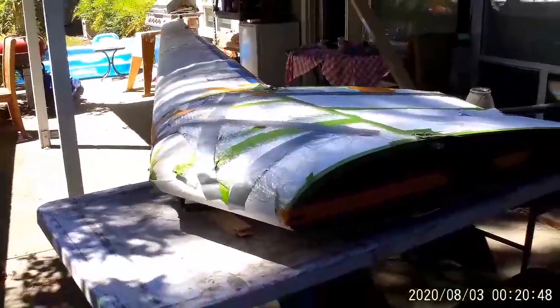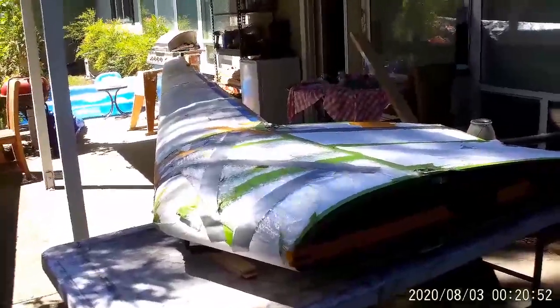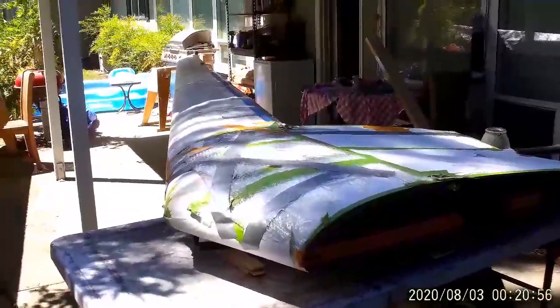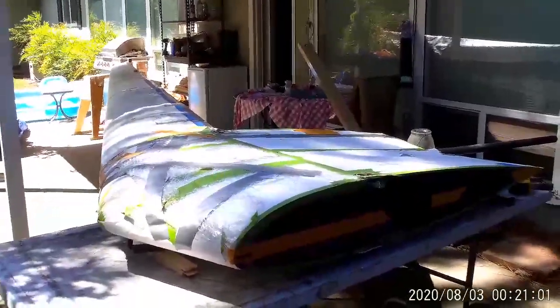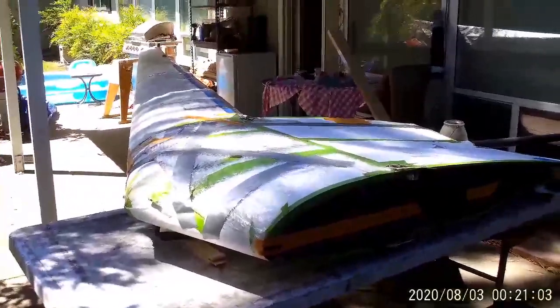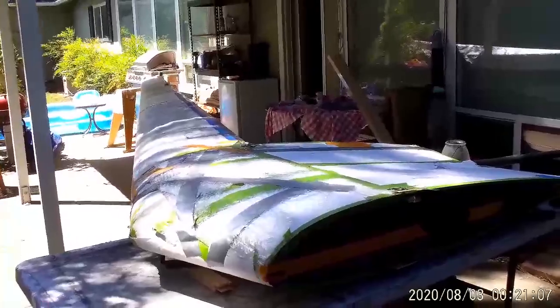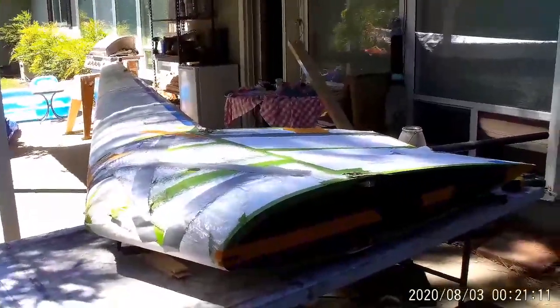So a bit of a screw-up and it'll set the project back a bit, but also an opportunity. We try not to get too upset or have too much angst — we just keep working and keep moving forward. The project is going to take just a little bit longer, so hang in there with me. It's beginning to look more like a real glider, and I'll be back when we make more significant progress. Thanks for watching, bye for now — fly safe.